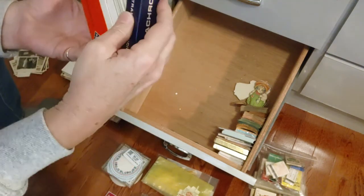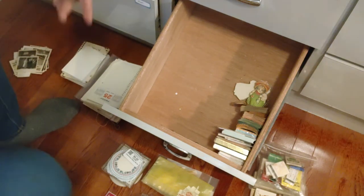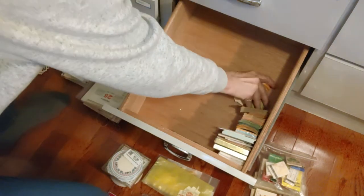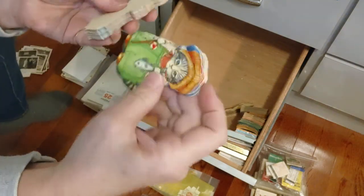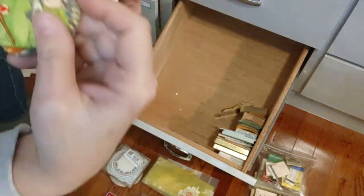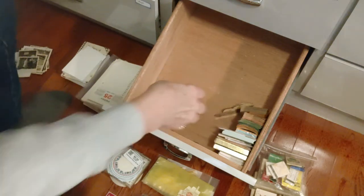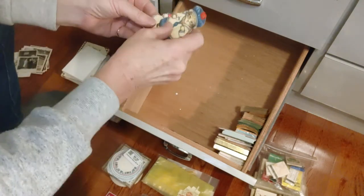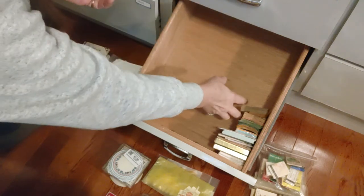One of those moments when you're on video and can't think of what things are called. These are cute little banners I got at an estate sale — these are the cats and these are the little girls, so cute. The cats I cut apart and used individually.